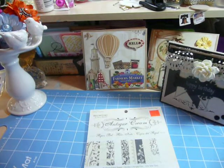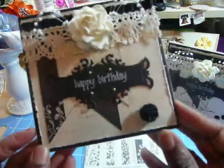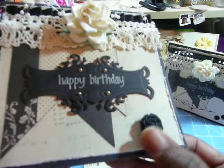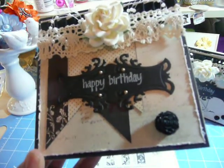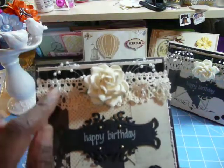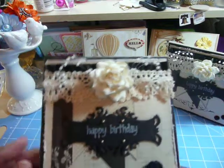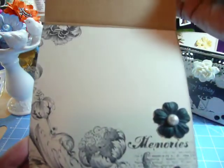Now the second card — same thing. I always make two, and the only difference here is what's in the right corner. That is a beautiful flower that I found in my bowl of yumminess, given to me by Elizabeth Bidi Bon Bon. It's basically the same — same crocheted lace, the same black trim, and on the inside the flower is at the bottom with a flatback pearl.